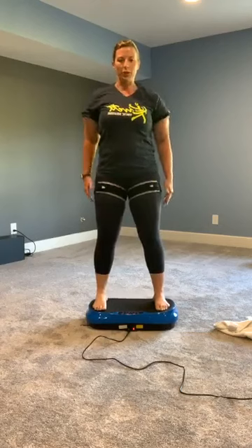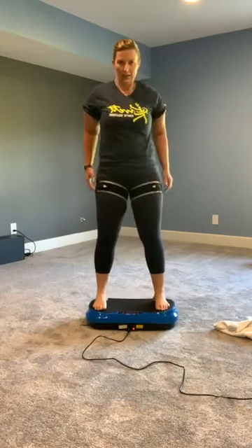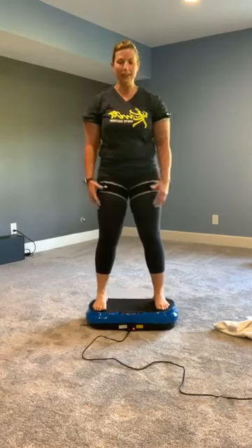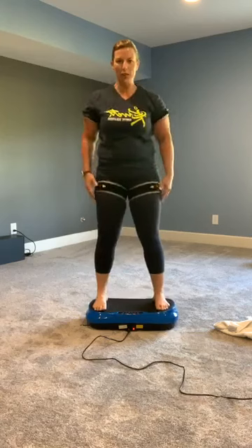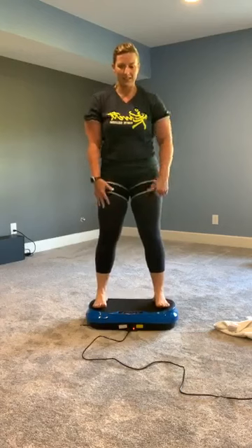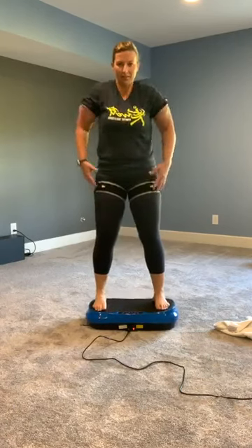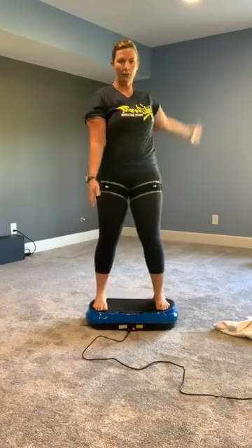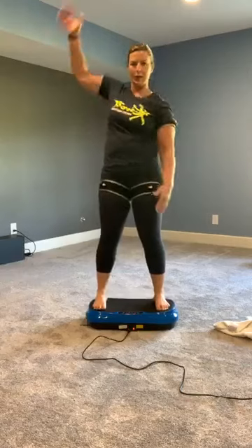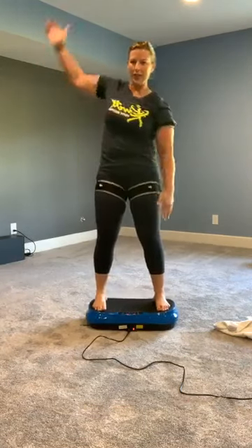Throw those shoulders nice and easy. As this picks up some speed, you're going to see more and more of my jiggle jello juggling all over the place. It's a feel good thing — it's definitely a good thing. We're swimming, just trying to get loose. Woke up with a stiff neck, hips are hurting, butt is sore — everything hurts.